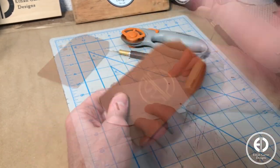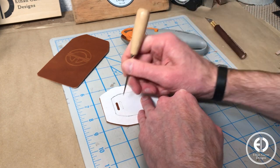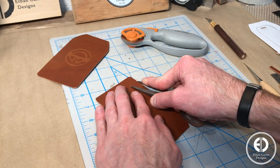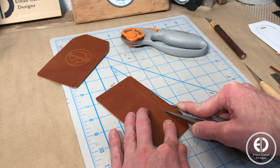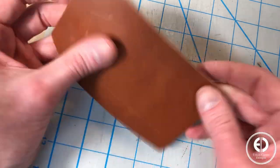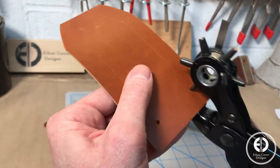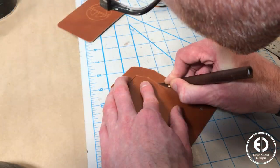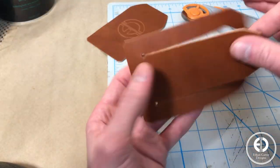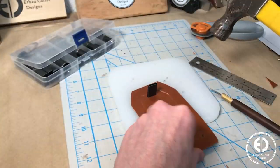The back piece will be where we cut the window flap, so I used the template to mark the starting and ending points of the window flap and the strap slot. Then I again used my wing dividers to score the cut line from end to end. Next, I punched the holes at each end and then used my exacto to cut the window flap. Then I used the punch to make the slot for the strap.